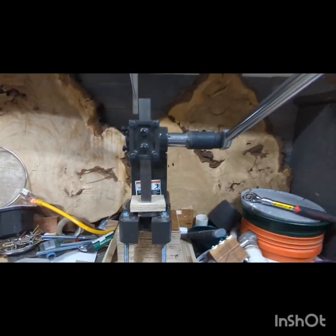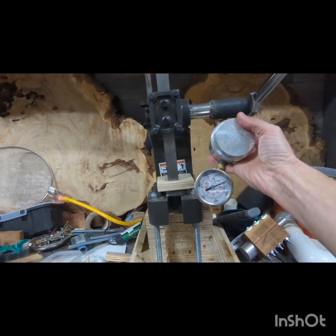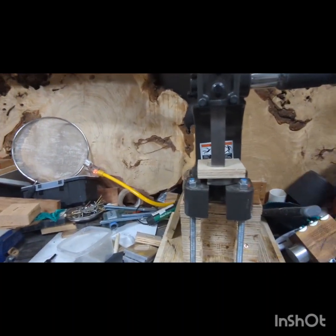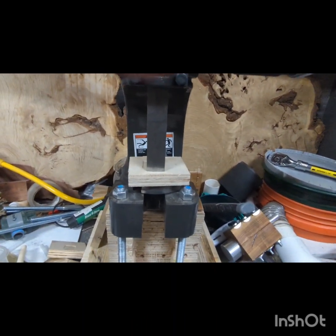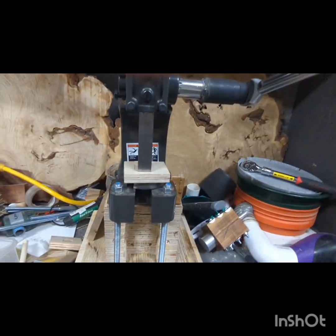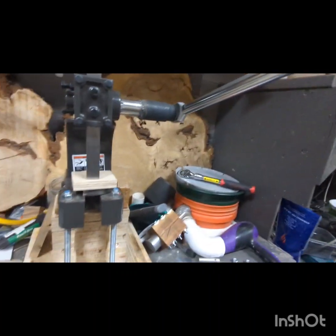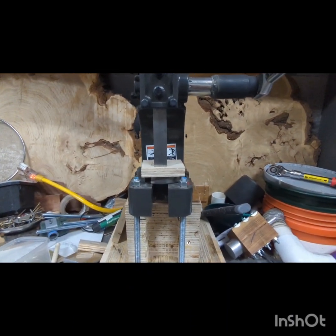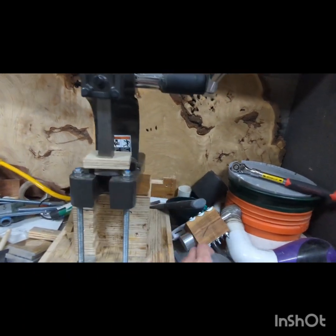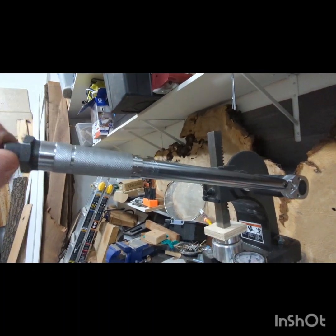Seems to be very exact. The cool thing about this is I set it up to brake at that 1800, so I can simply take this, set it aside, and pull it the same way every time — it's going to take it to that 1800. So I don't have to be as exact, and I can get through the rockets a lot quicker without having to look at the gauge every two seconds.